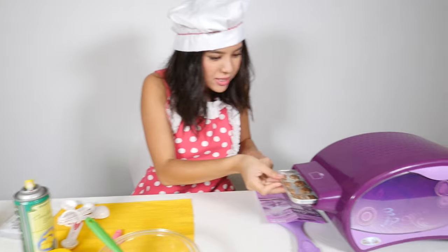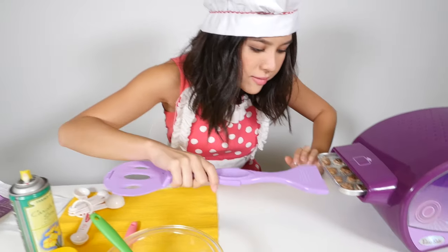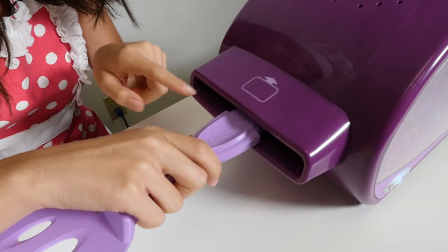The instructions say you have to bake it for nine minutes, so you know the drill. Let's push it in until the arrows come to this point.